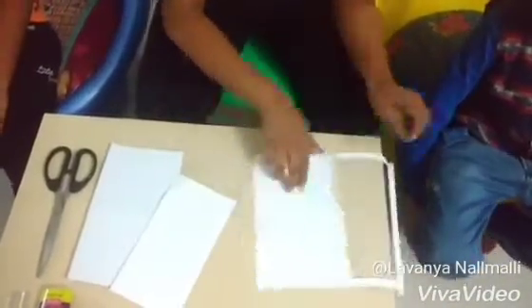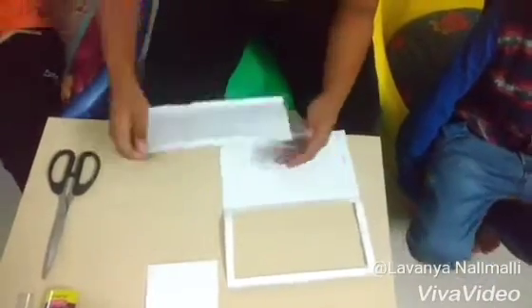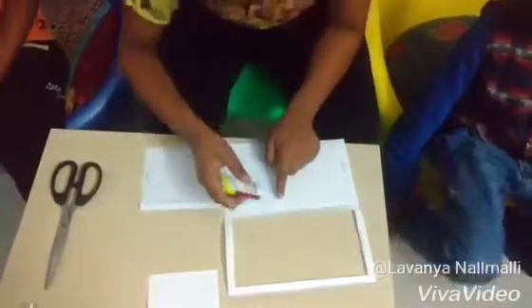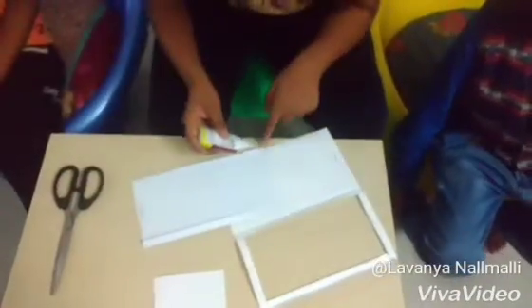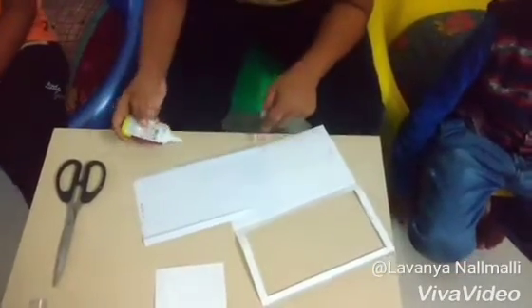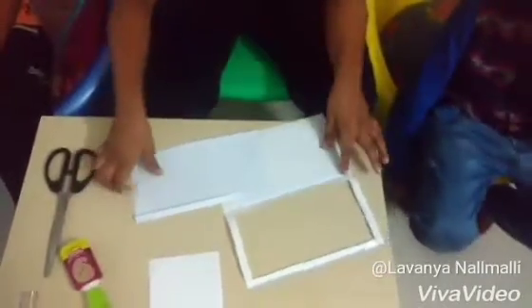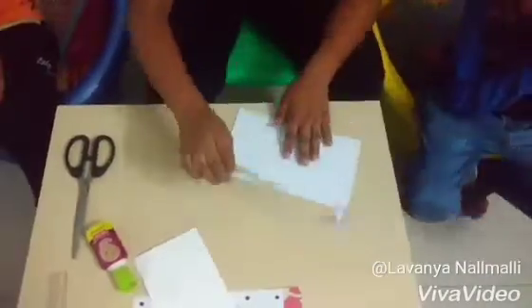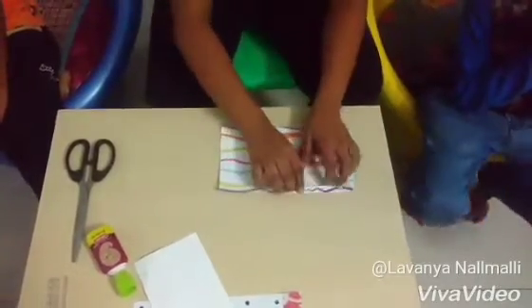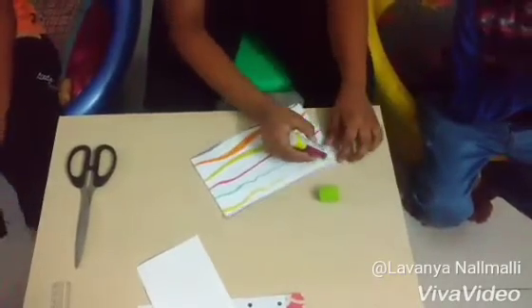Now turn it like this, then apply some glue. Paste it properly, now close it. Now close it and turn it like this, and paste it like this.